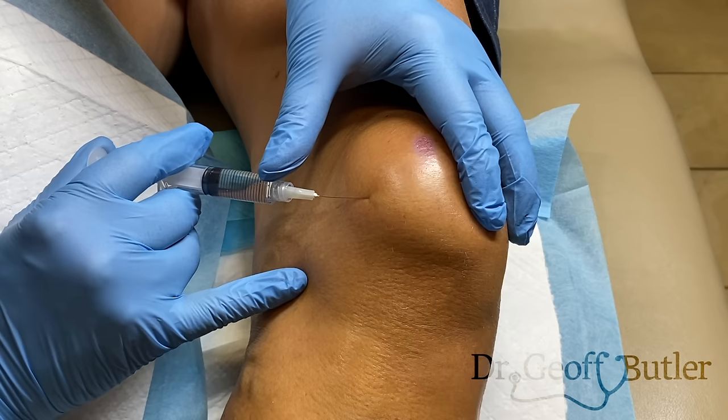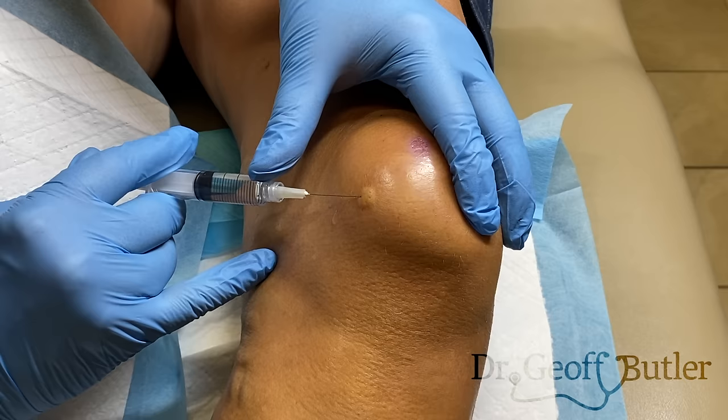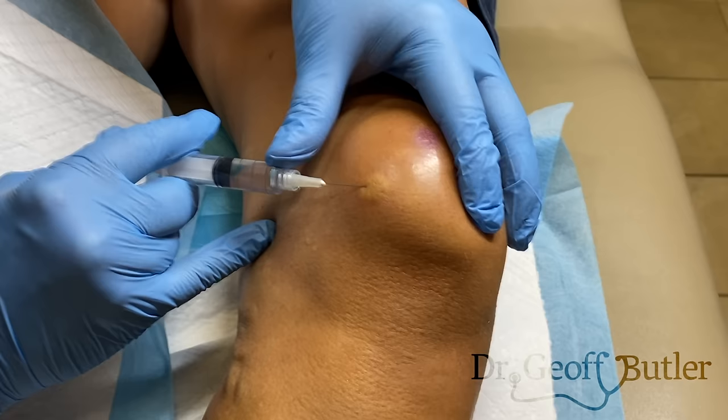I'm going to add in a little bit of freezing here — she's going to feel a poke and a little bit of burning. We want it to bleb up like that; you want it to be superficial. If I inject it into the capsule, which is already extended, it's just going to create more pain. I'm keeping it superficial on purpose, though I could try to get deeper with it.